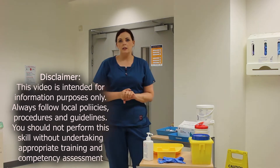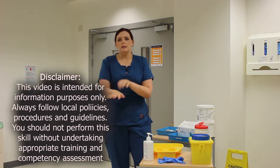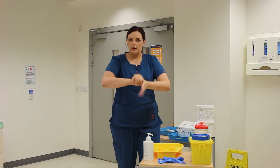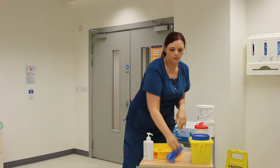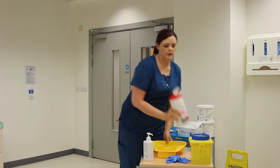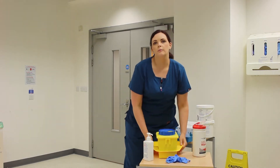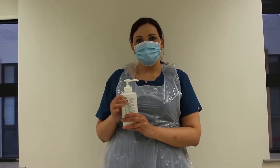I'm going to decontaminate my hands with 70% alcohol — we will have a video on this with the steps for hand hygiene. Once my hands are clean, I'm going to put on a pair of gloves and then decontaminate my tray with 70% alcohol. Once that's done, I can gather my equipment and begin the procedure.